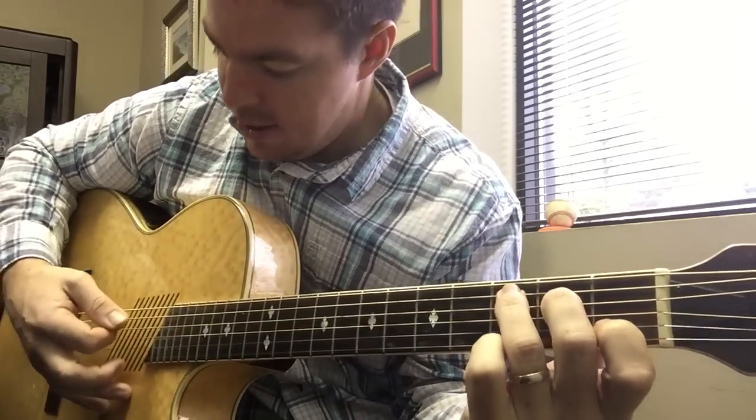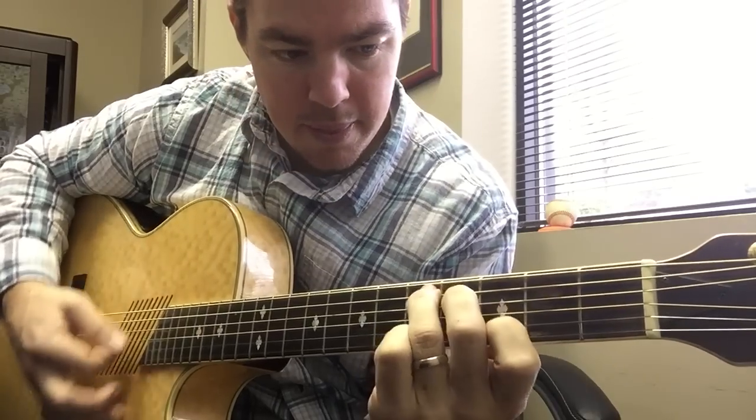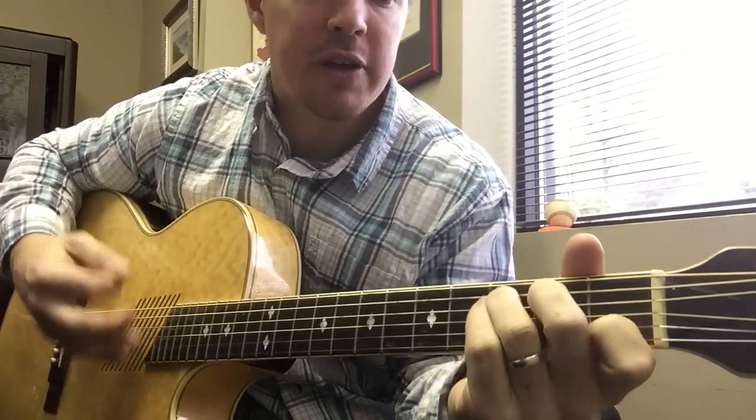It's a little tricky — if you're a beginner, you might have to strum each one separately. After you get more advanced, you can do it in one smooth motion.